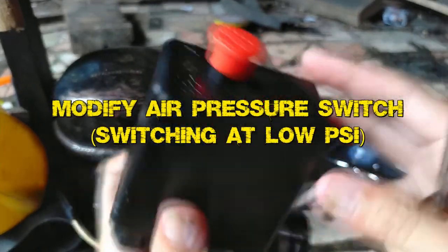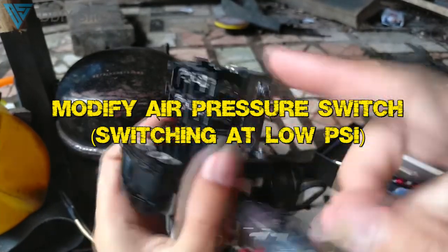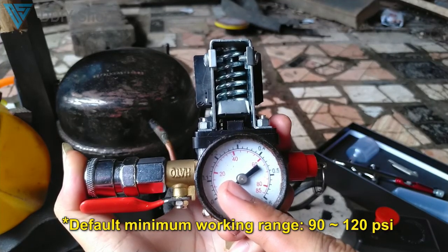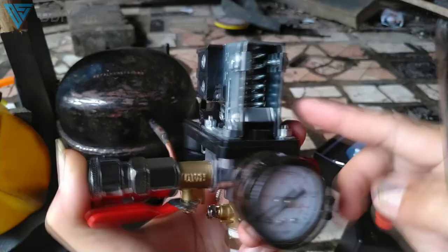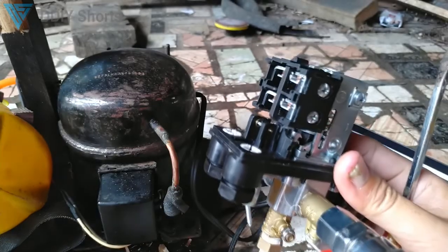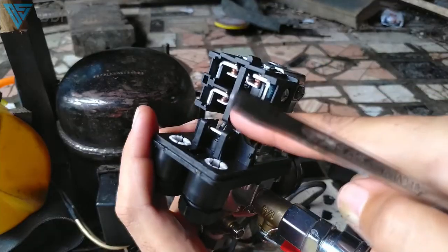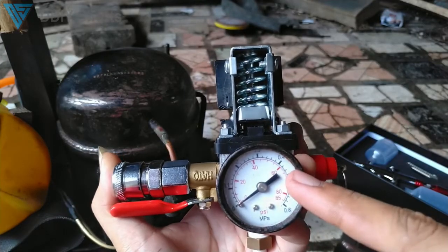This is an automatic pressure switch for an air compressor — it will switch on or switch off the electricity when it reads a certain value of PSI, or air pressure. This pressure switch works from 90 to 120 PSI, which means if the air pressure is below 90, the switch will not work. That is the problem, because I'm using a small tube for a small pen brush which doesn't require too high pressure.